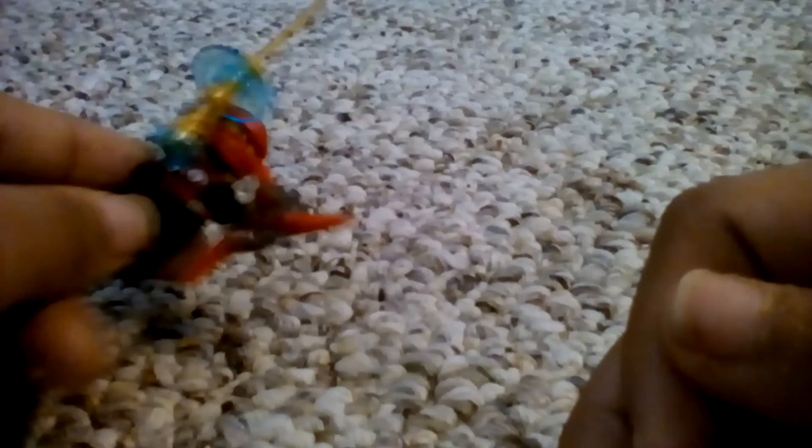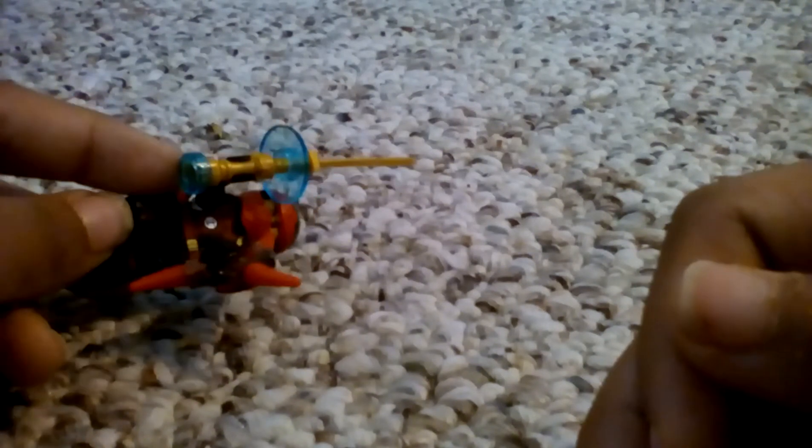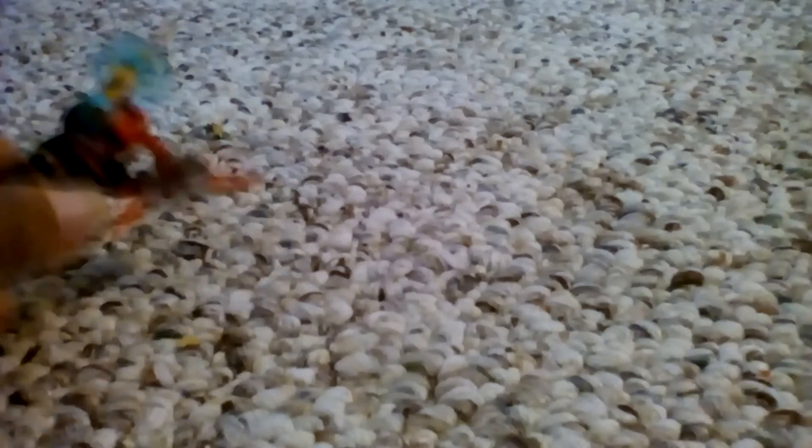This minifigure is the guy from the Rondon R.A.X. You already know what his printing looks like. There's his sword sanctuary and the Arrow Blade.